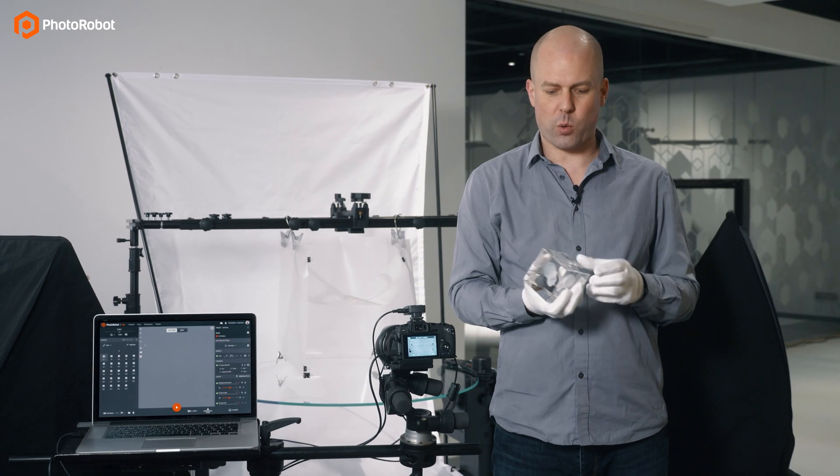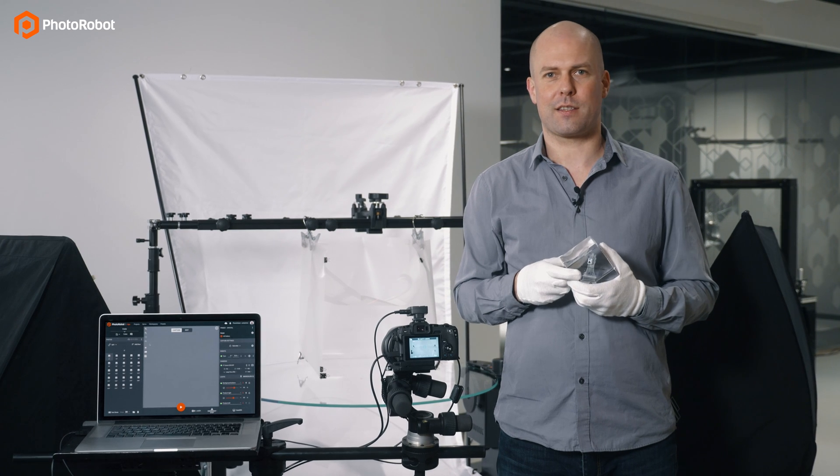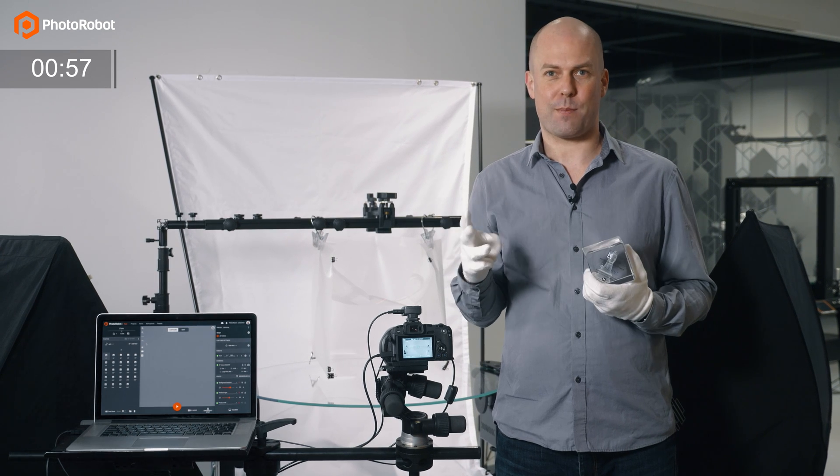We'll be shooting a spin of 24 images of this glass award sent to us by one of our Canadian clients. And you will see that it takes less than one minute to shoot, post-process and publish the images in the cloud.